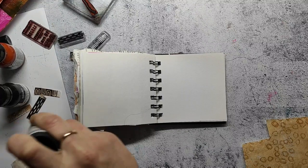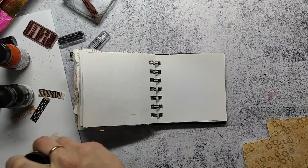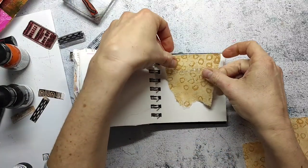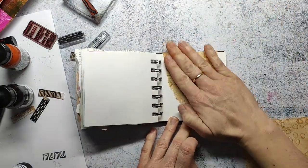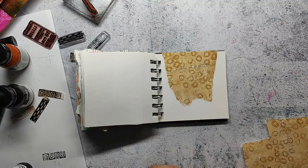I believe I did this one in one of my recent jelly printing videos and I will share a link to the playlist in the video description and also in the end cards. I have used rice paper for this jelly print because it's super thin and I love to use this for collages.